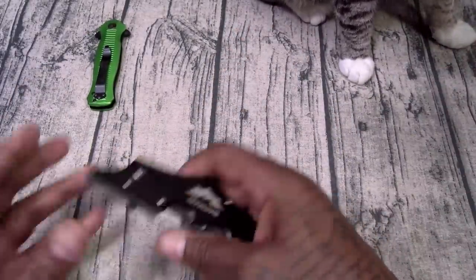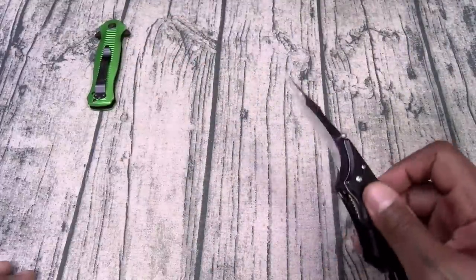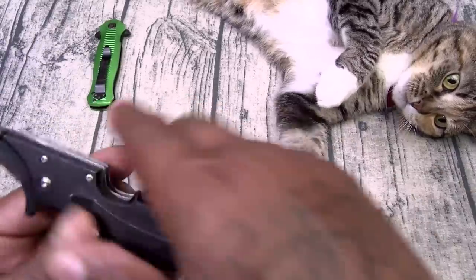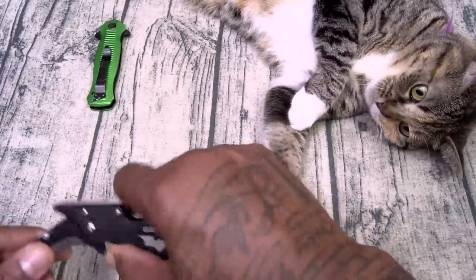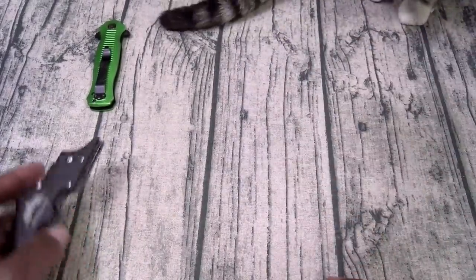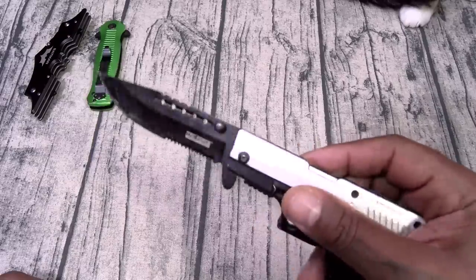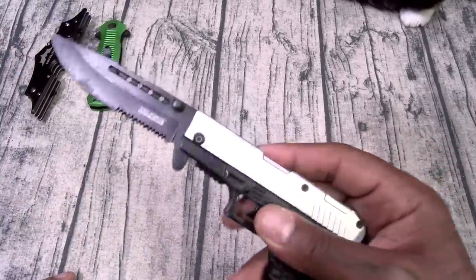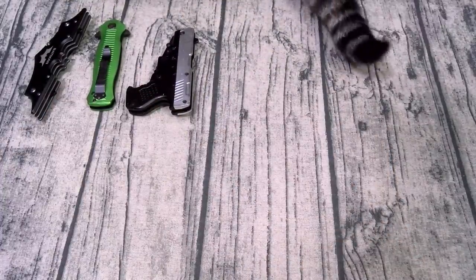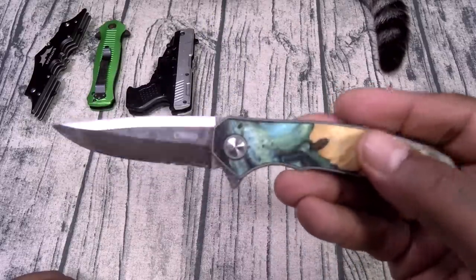Y'all remember the Batman knife? This is the double-sided Batman knife — we got knives on each side. White Shoes, you're making this video hard because you're too cute. Y'all remember the gun knife, the Glock knife? This one is a little bit on the flimsy side — I wouldn't trust carrying it outside, but it's perfect for cutting up boxes. And this one here is from Carved — a nice one for opening mail.